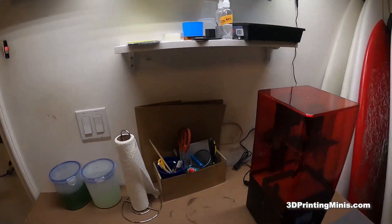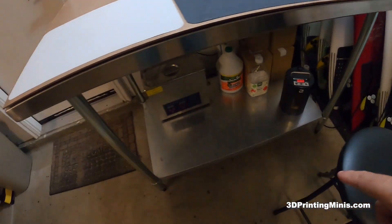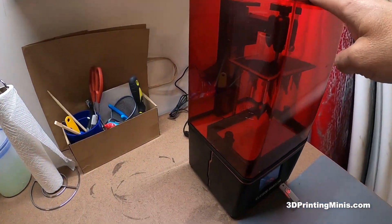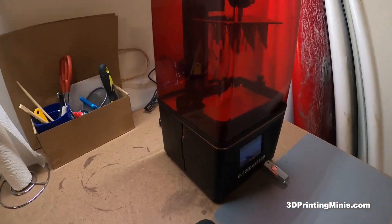Basically, here's my setup. I got my table — I leveled it, there are little feet on the bottom that level it. And that's my Elegoo Mars 2 here. It's got some stuff on the tray right now.